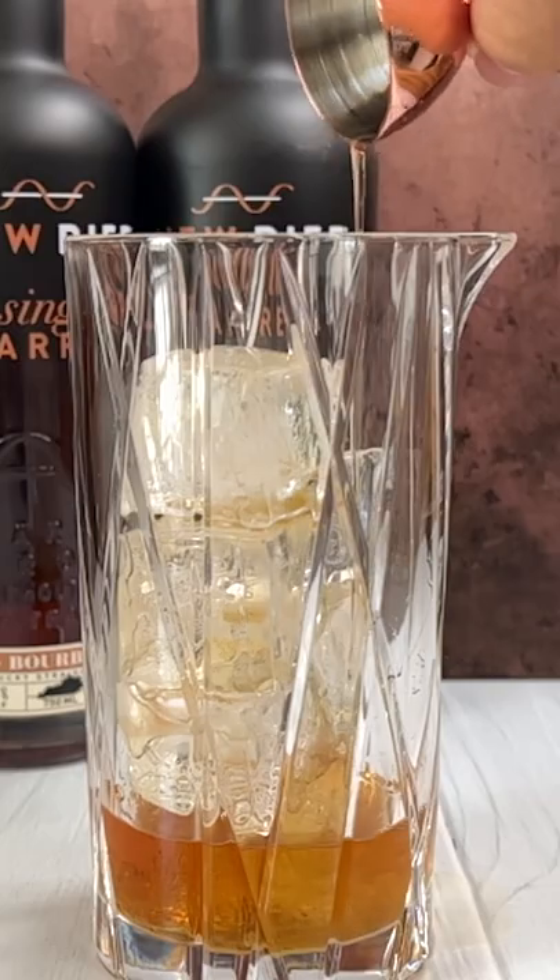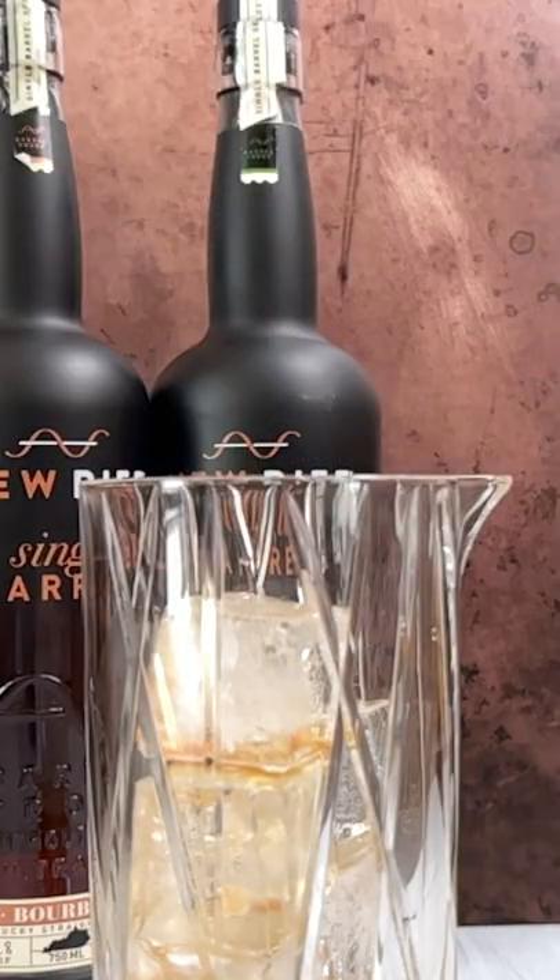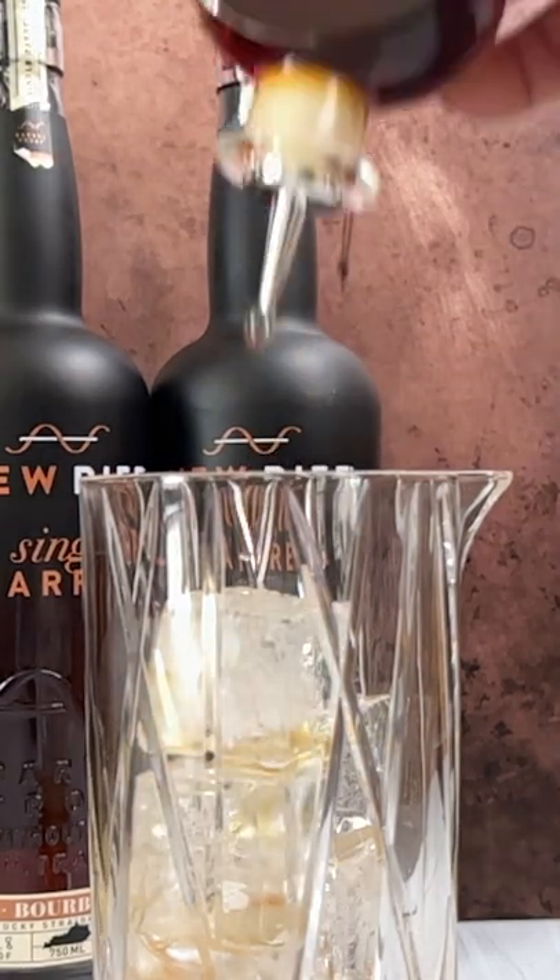Next, pour in half an ounce of blended simple syrup, two dashes of Angostura bitters, with an additional two dashes of orange bitters.